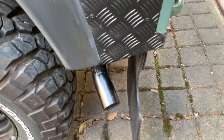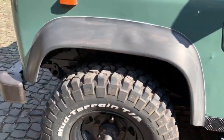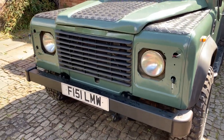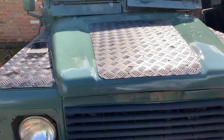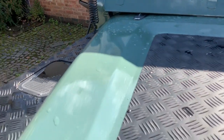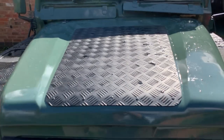I sprayed the exhaust black — it's not heat-resistant paint so it might bubble off, but it doesn't get really hot as it's a diesel Land Rover, so it's just to keep it looking in keeping with the vehicle. The indicators are going to be replaced with smoke LED ones — they haven't arrived yet. The number plate is going to get changed to a new one as it's a bit battered.